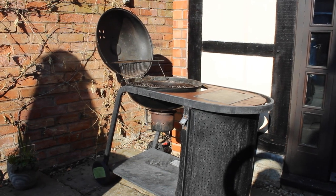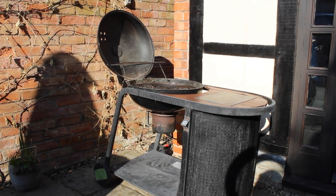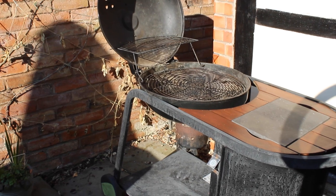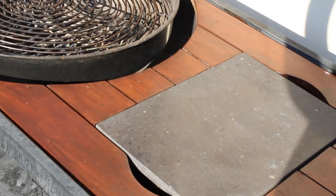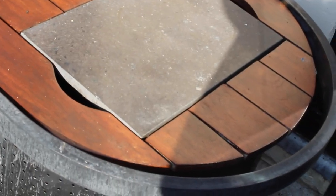Hi, I'm Obie from eSpares, and in this video I'm going to talk you through how to clean your barbecue ready for those warm summer days. If your barbecue has been stored away during winter, it's probably gathered lots of dust, dirt, and may even have some burnt-on food left from last year's barbecues. Here are a few steps you can take and products you can use to get your barbecue clean and fired up once again.